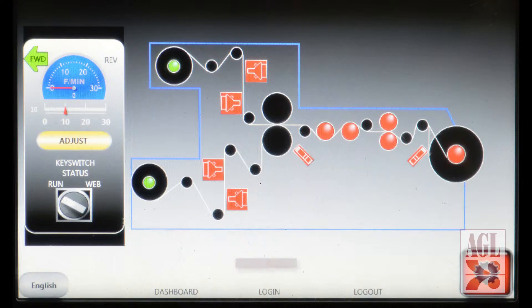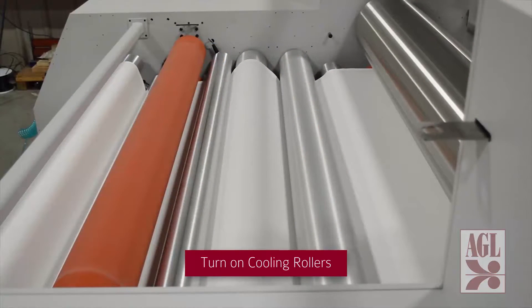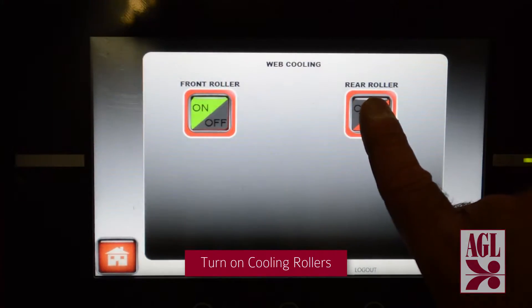This machine also contains two cooling roller assemblies that follow behind the lamination bonding process. The cooling roller assemblies are turned on by accessing the web cooling screen. We turn on both front and rear rollers, which will run once the machine is put into running mode.